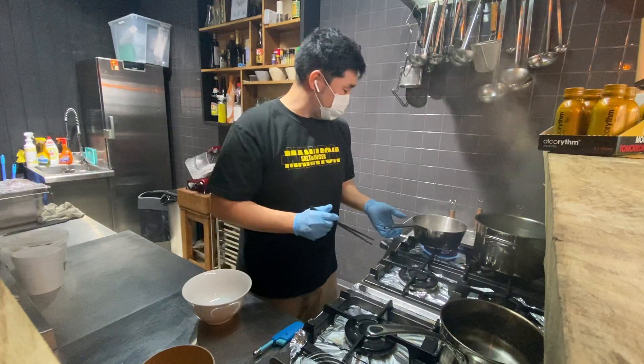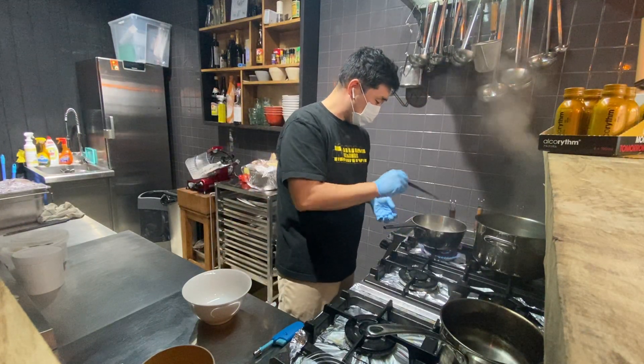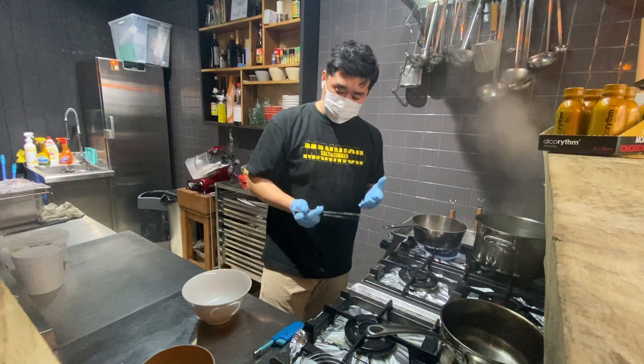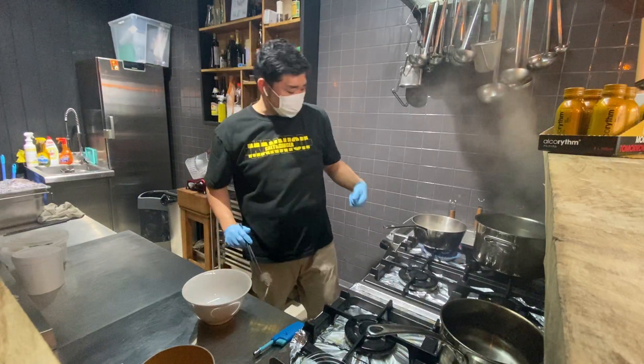Today is the gyukotsu from Arigato. If you want to make it bubbly, please serve the broth from the top, like that.